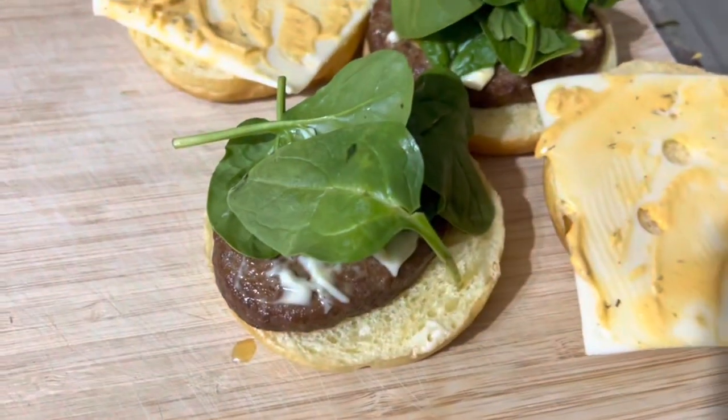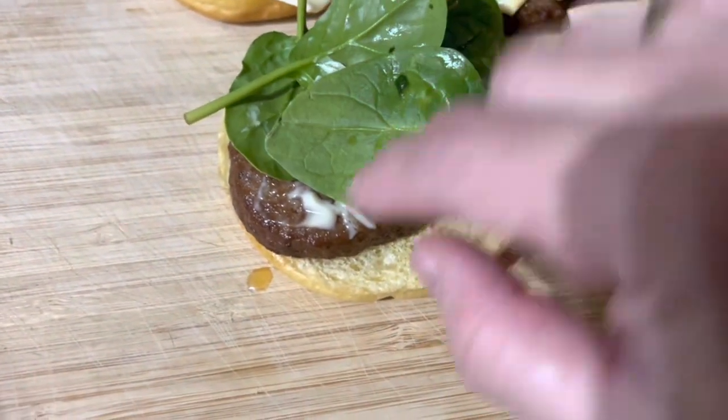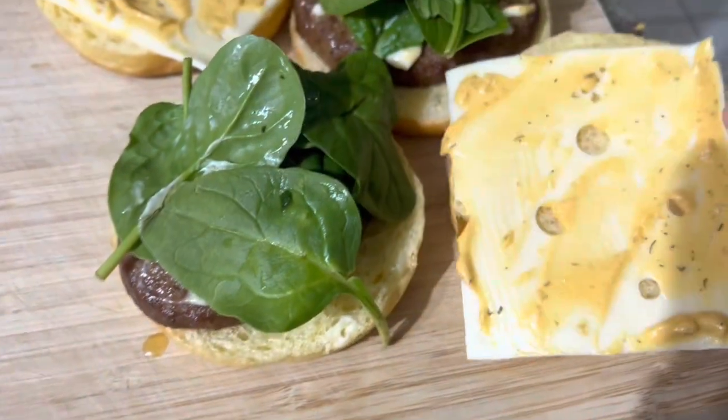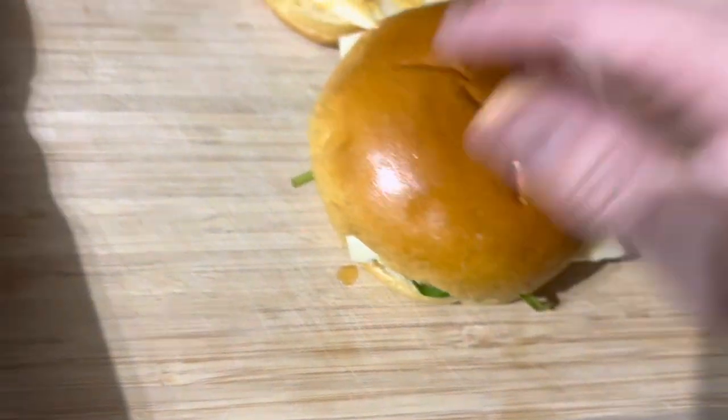Terus kasih salat bayam, terus kasih mayonaise juga sedikit. Udah ditutup. Sekarang mau di-pack, taruh di halium.